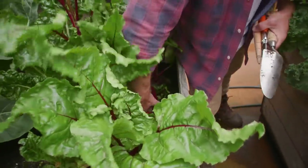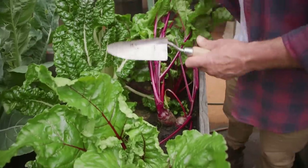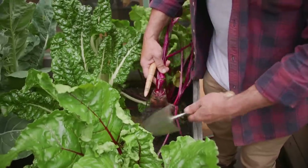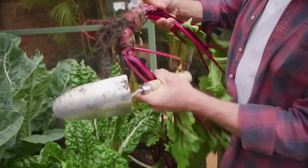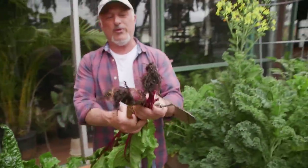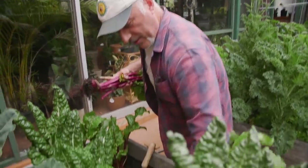We've got a couple of beetroots here. We want to use the leaves as well. Not a bad size beetroot, considering it's only been about two and a half months or something like that since we put them in. So we'll take that one out, and this one out as well.